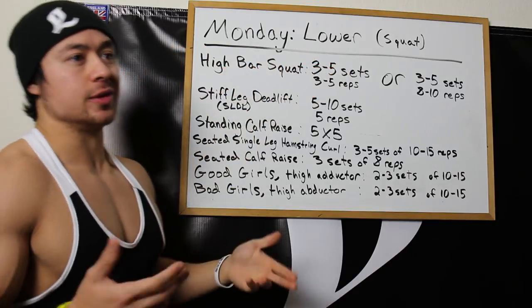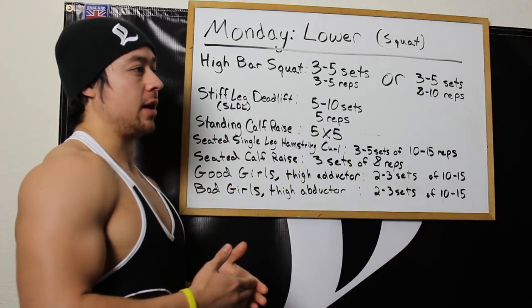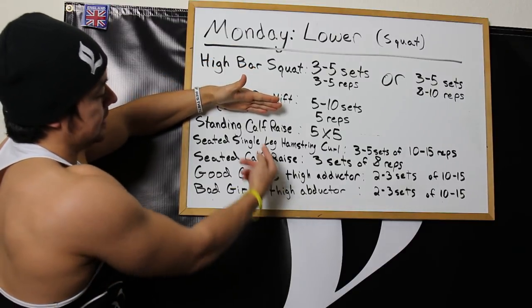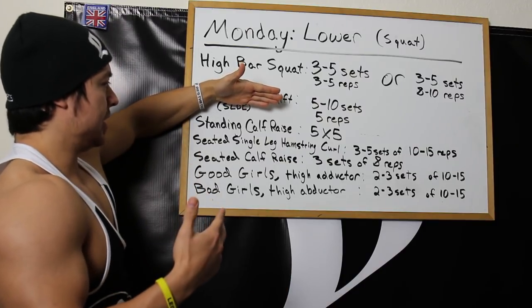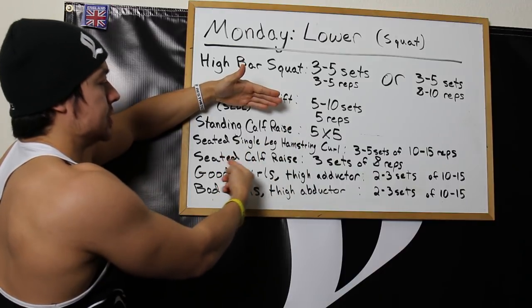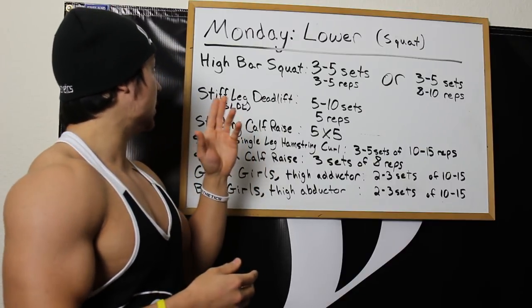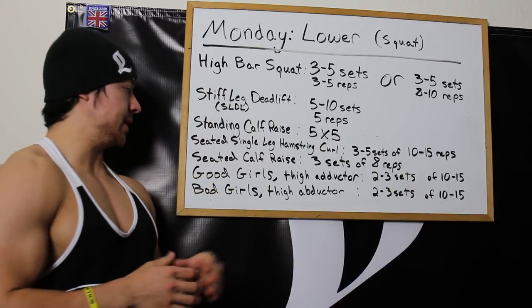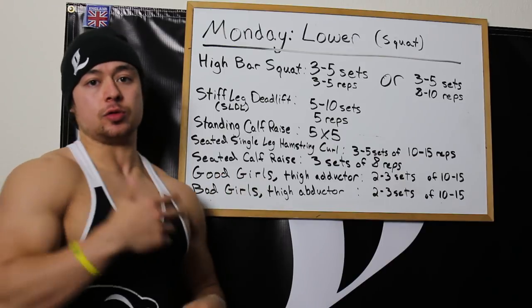For the high bar squats, rest periods can be between 2-5 minutes depending on whether it's a heavy or hypertrophy day. From there on, rest periods are a little shorter and it's easy to superset exercises. For example, the single leg hamstring curl with the seated calf raise — super easy to do one after the other, and it allows the workout to finish much quicker. Over time I'll probably switch the good girls and bad girls out for the walking dumbbell lunge — maybe in the next couple of months.